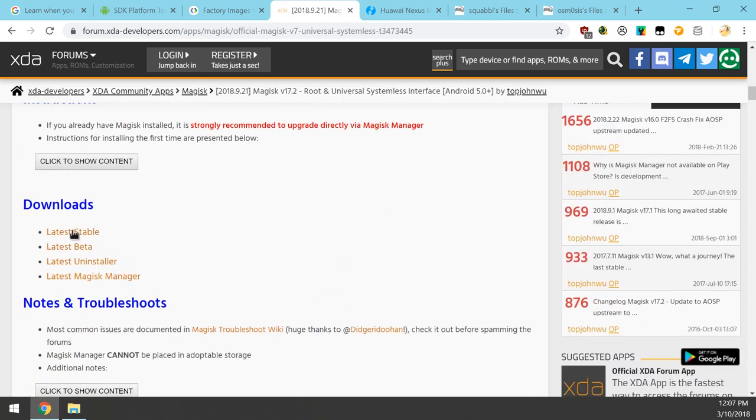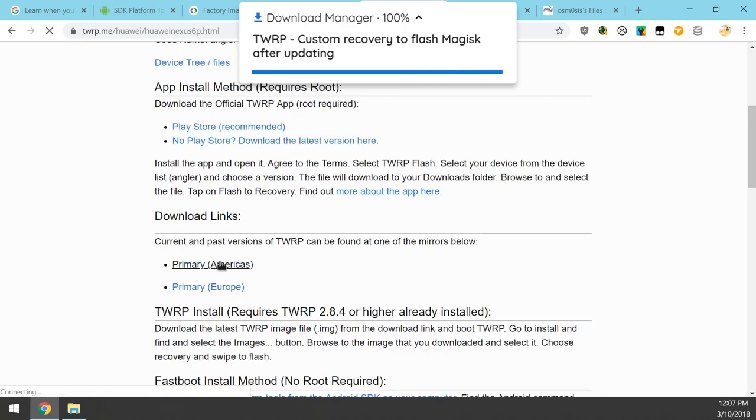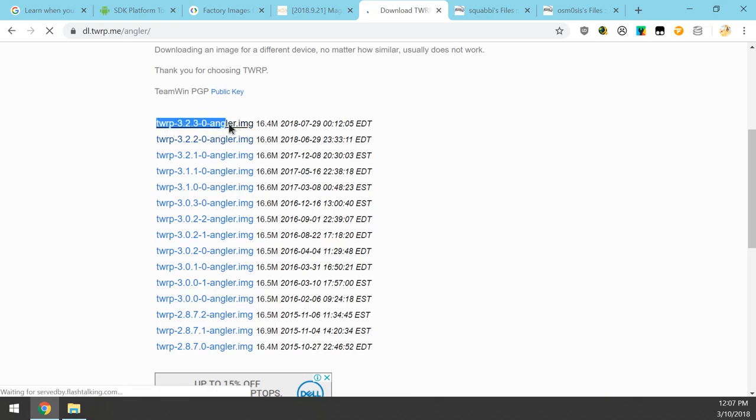The fourth thing to download is the latest TWRP custom recovery for the 6P. Make sure you have the latest version, click one of the download links, and select the latest version: 3.2.3.0.